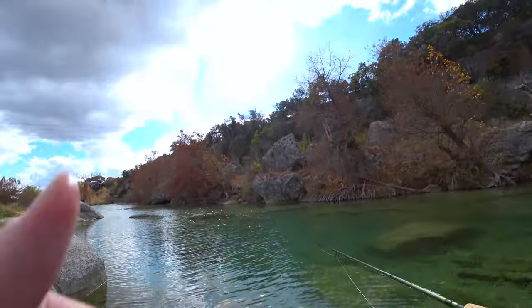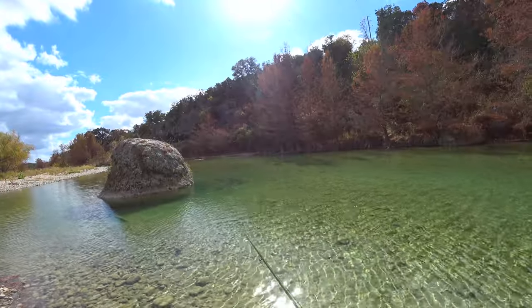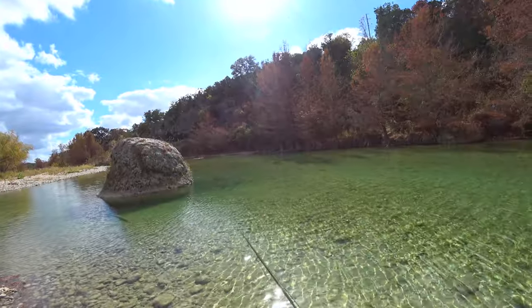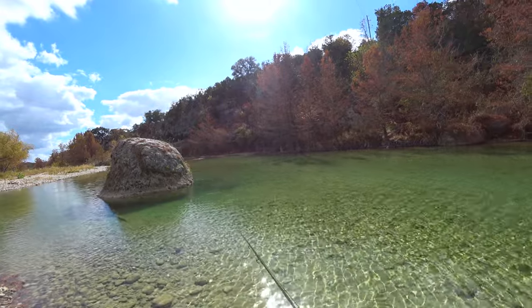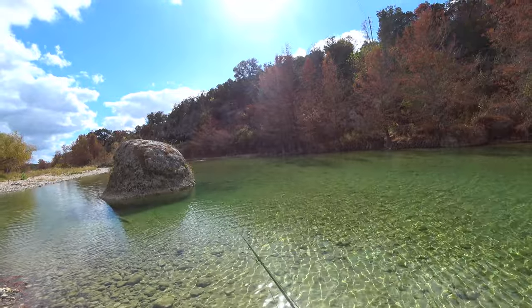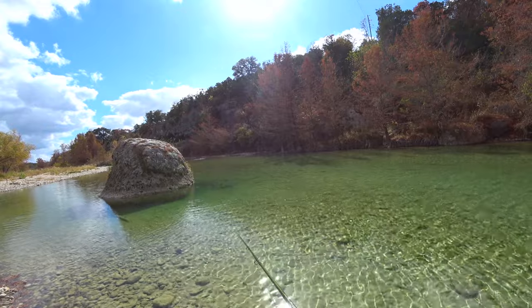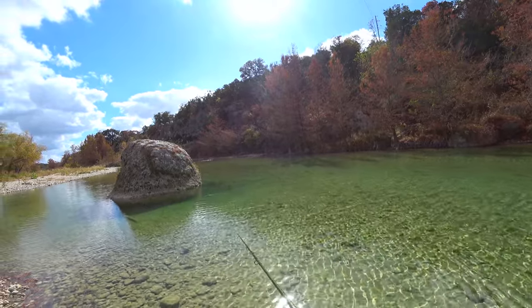I was developing it for carp, really. But there are a bunch of catfish here. I never can seem to get these catfish to bite. They just never, ever bite.